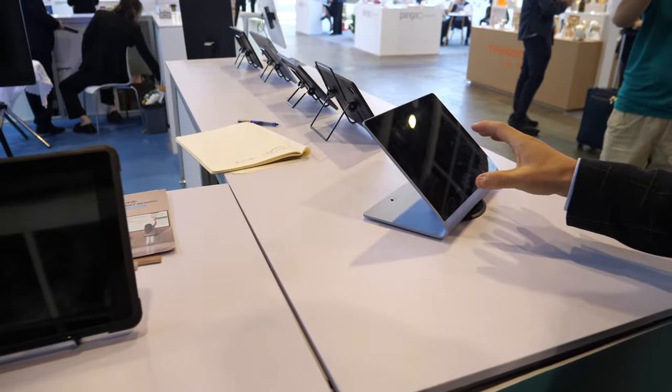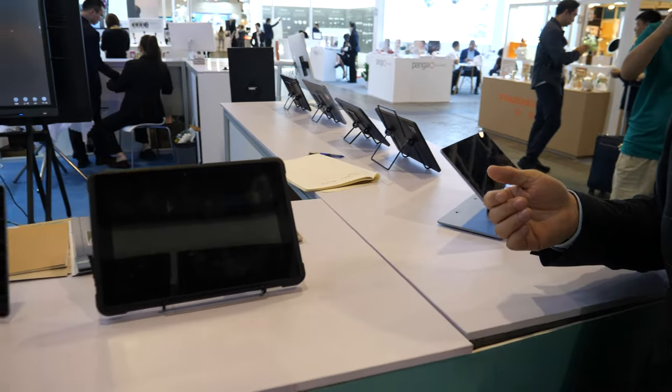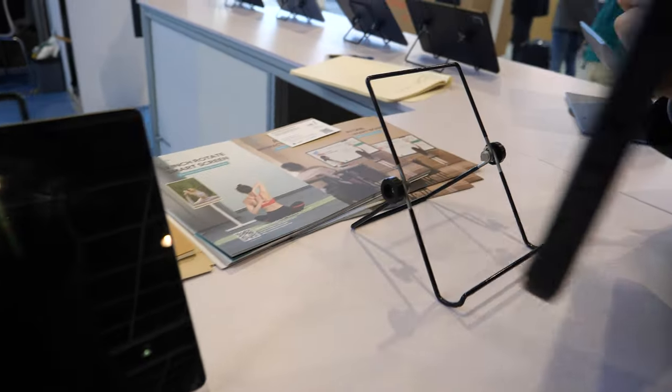So you click on this and within five minutes the food arrives at the table — exactly. And this is the rugged tablet — we can check it.